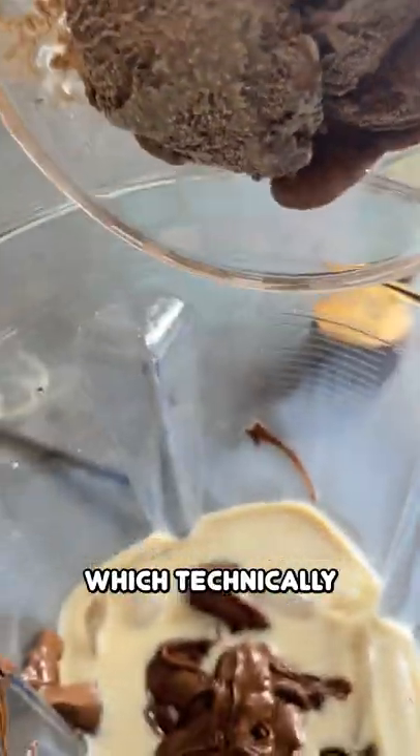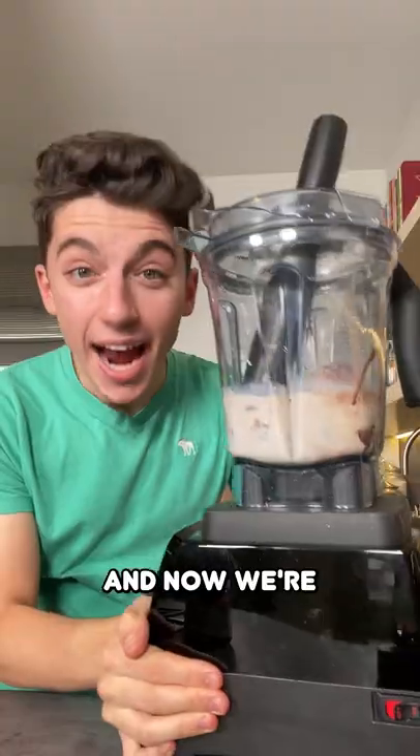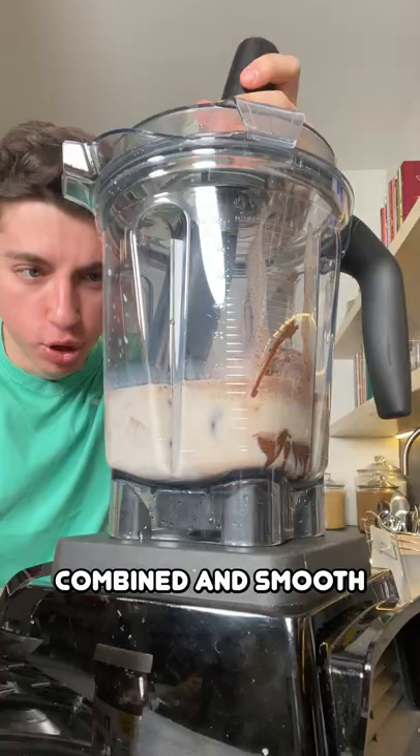They also say to add in some chocolate ice cream, which technically makes this no longer a frappuccino because a frappuccino is done without ice cream — but how could I say no to chocolate ice cream? Now we're going to blend it up until fully combined and smooth.